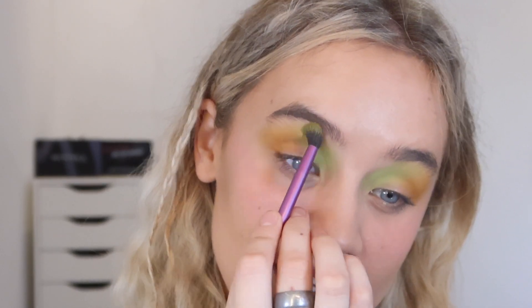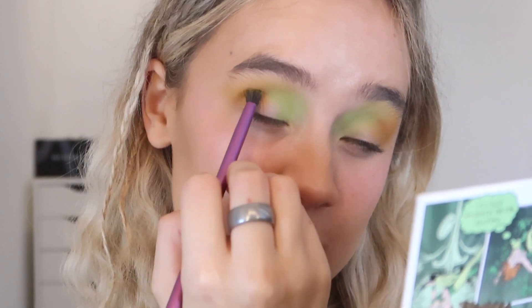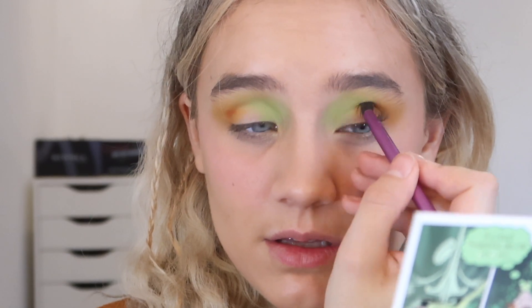It just feels so autumnal, I love it. I'm going to use the shade Copper just to make the look a little bit more intense. I'm placing that right into my crease at the outer corner and just gently buffing it back and forth. Same thing on this side — putting it right into the crease and buffing it in. It really makes your eyes look so much more defined, just having a nice color buffed into the crease.